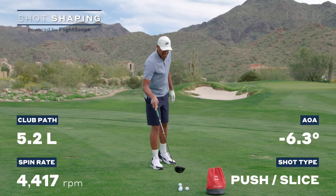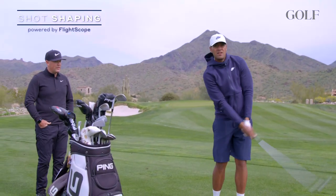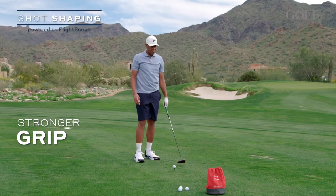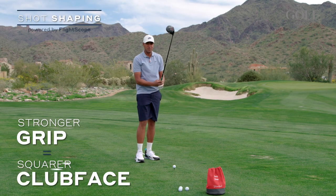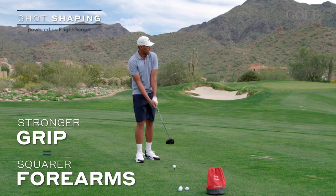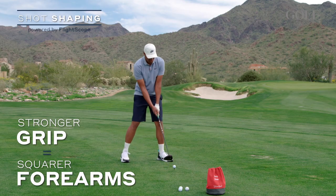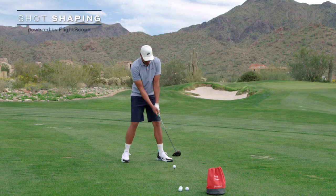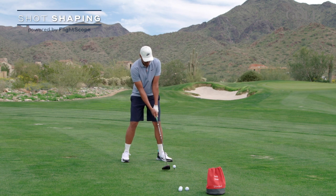I knew that I needed to clean that up if I was going to be a world-class player, and alongside my coach Boyd Summerhaze we worked on strengthening my grip, and that was the first part of getting the club face square. That also aligned my forearms a little more square, and I think that's a huge part. Forearms and shoulders are a huge part of aiming — more important than the feet and the hips — and I was able to learn that through my coach.